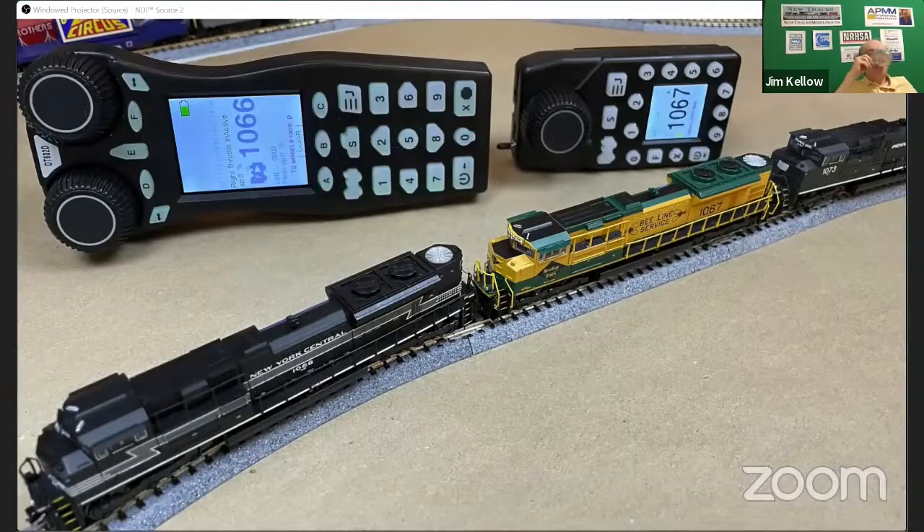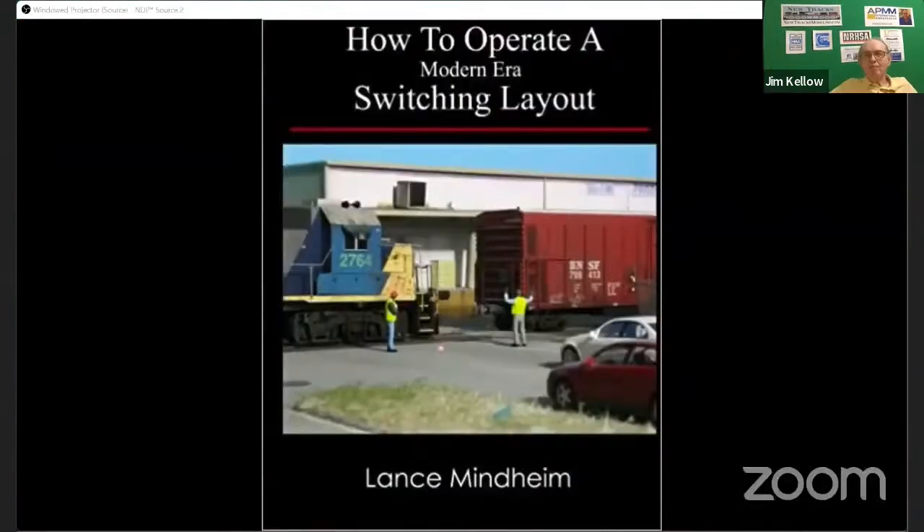Prototypes, operations, modeling — the real railroad stuff is all new to me. If you want to hear from an expert in switching layouts, there are much better resources than me. Today is really just about my journey and my transition from continuous running to building a shelf layout, and to possibly inspire others to make the switch from continuous running to operations.